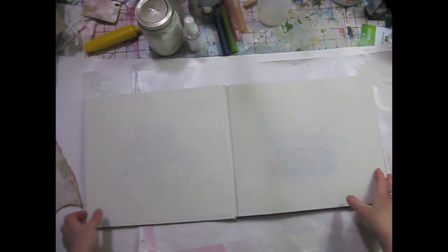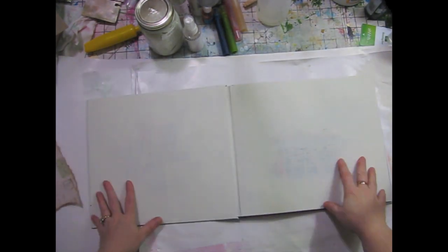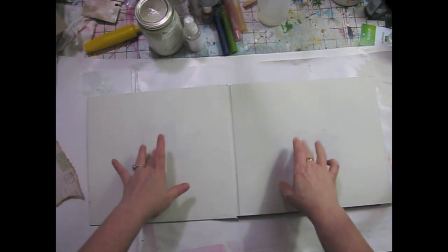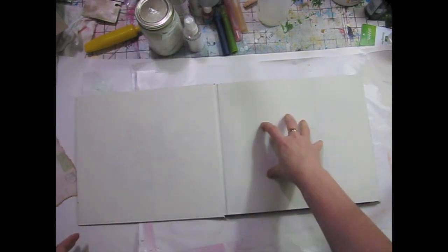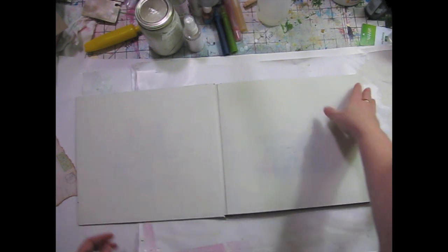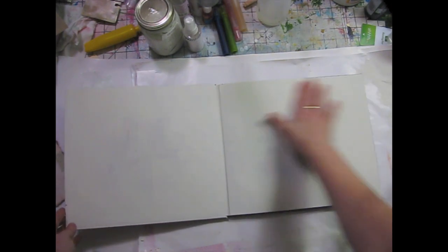Okay, I'm ready to start my first spread. I've just gessoed the first two pages, and it took two coats. I was a little concerned because I know Claudia had an issue with pattern showing through her gesso. With one coat you can still see some of the image in the middle because that just has one coat, but I put a second coat around the edges and it covered really well. I just used my homemade gesso for that so that worked okay.